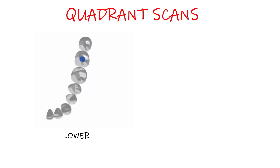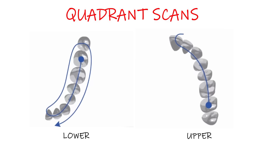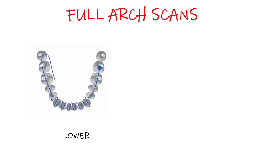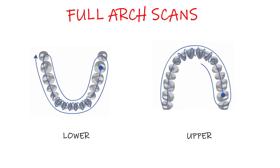3Shape actually recommends a scan strategy or scan sequence. For lowers, you start on the occlusal surface, then move lingual and then to the buccal. For the upper arch, we start off on the occlusal surface moving towards the buccal and then recording the palatal surfaces. For full arch scans, this sequence is repeated while maintaining a wavy motion to capture the anteriors.